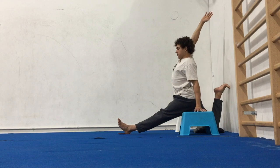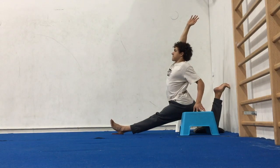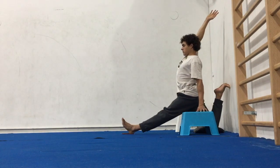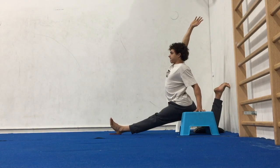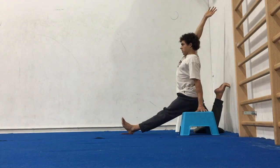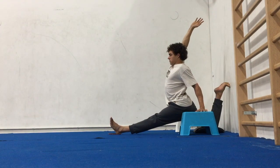Initiate the movement by squeezing the butt to drive the hips forwards as you extend the arm, which is the same side as the back leg, up and back towards the wall. You're looking for curvature in the spine, so no forward folding or hinging — just straight extending back.